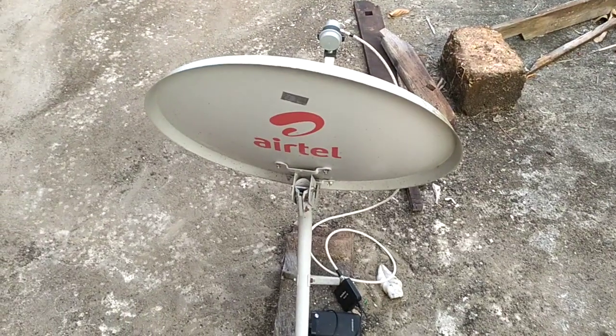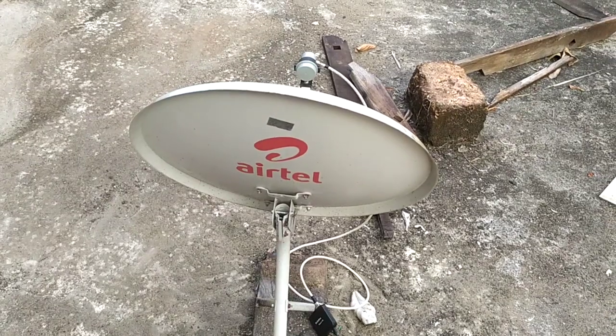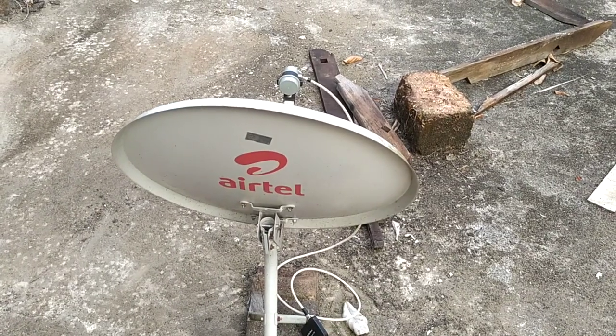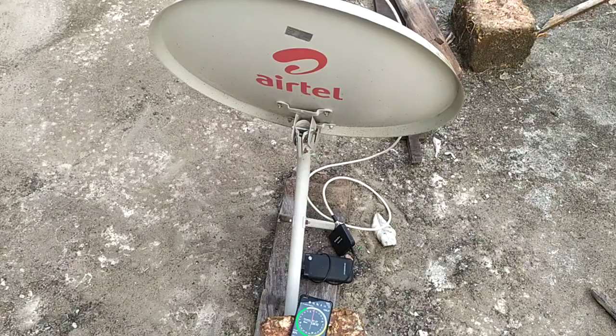I am going to make a video of the Earth Direction, in the sun direction, and the video of the Tata Scale. It is only 60 centimetres of KU, but we are looking at the direction of the Earth Direction.